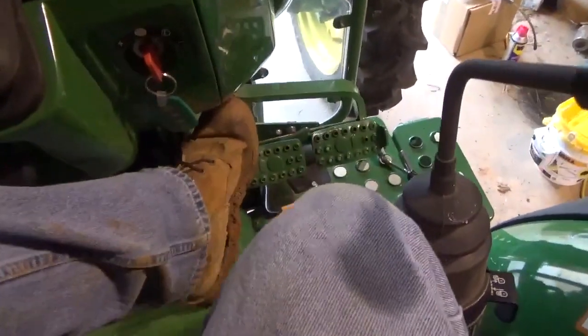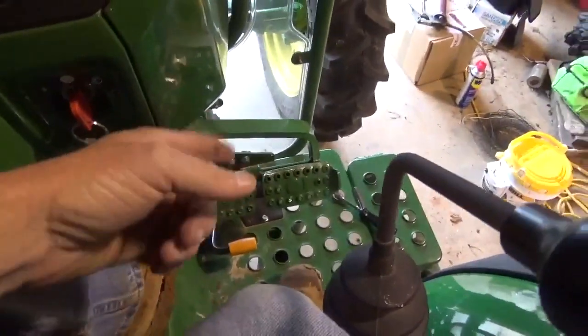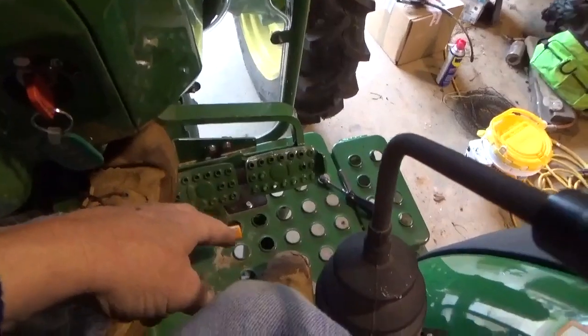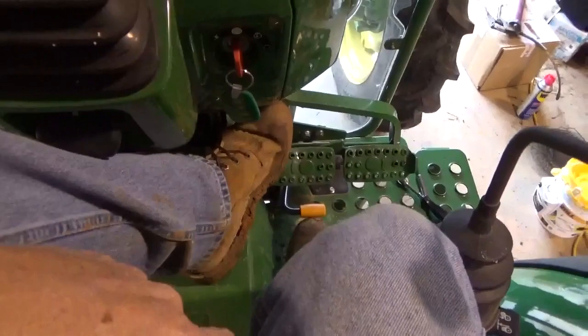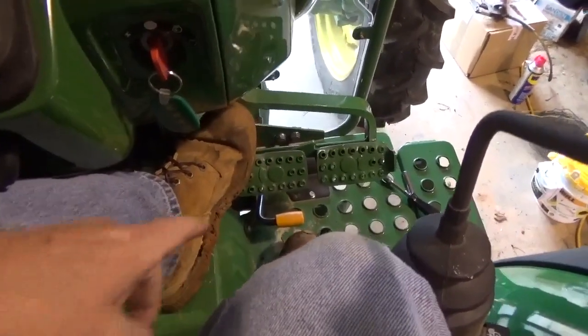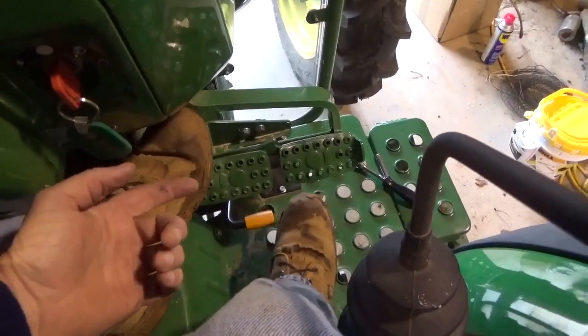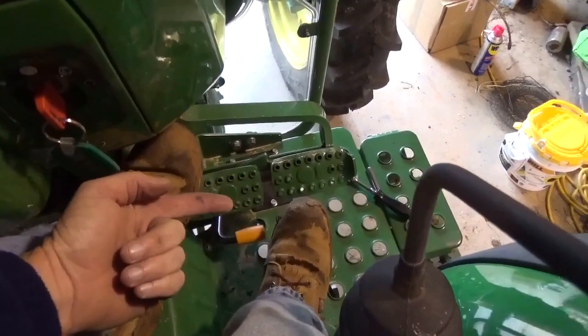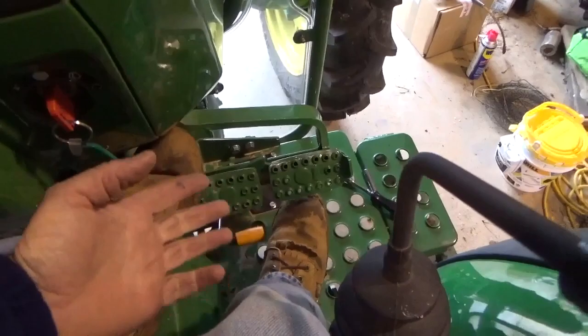This is an electric-controlled throttle right here. It's just got a plug — I've already unplugged it. It's just three bolts that hold the whole thing in. I'm fixing to take it out, pull this plastic piece off, and I've got a metal rod that I'm gonna extend it out with. I'm gonna weld it square onto it so it'll be out here where it's more comfortable to run.